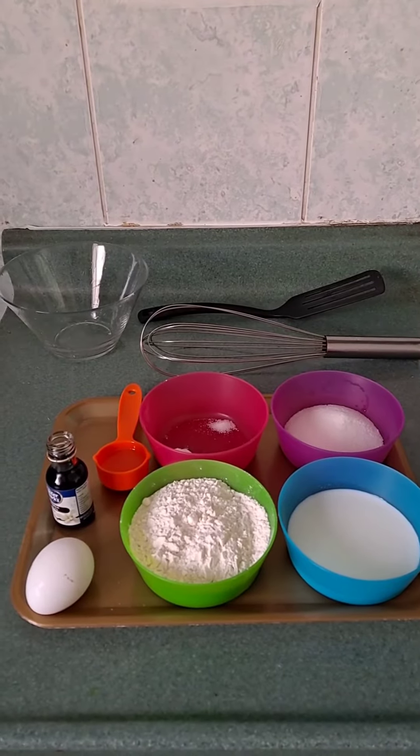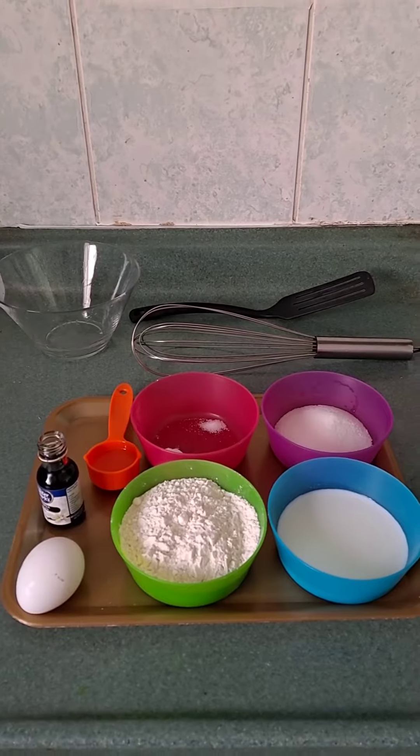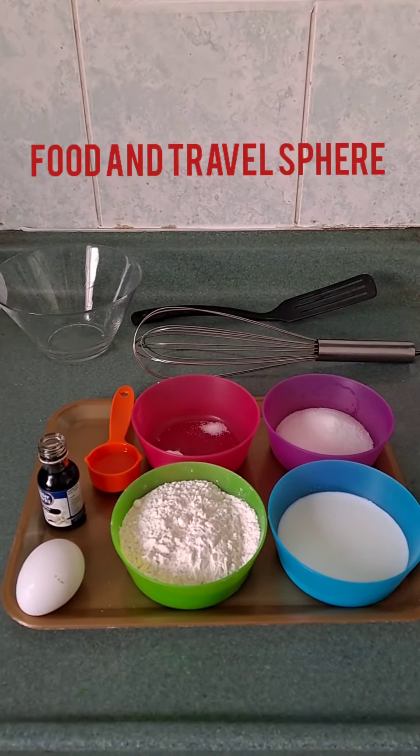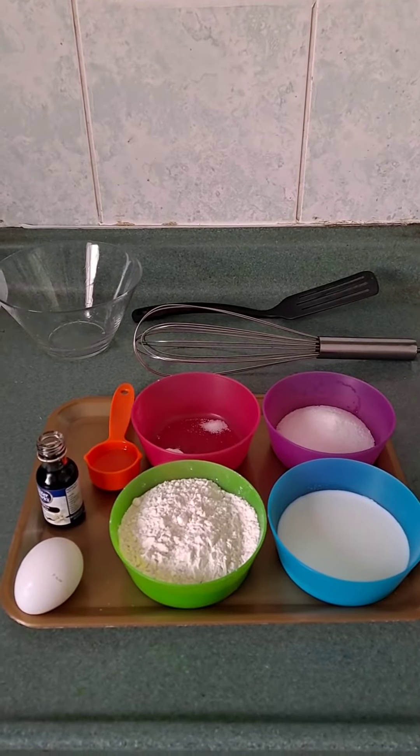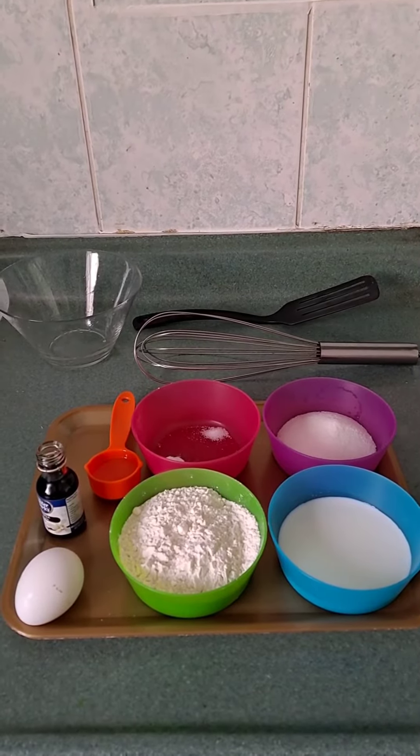Hello everyone, welcome back to my channel, hope you all are doing good. If you're new to my channel, do not forget to subscribe. Today we are going to make pancakes. Pancakes are a traditional breakfast treat that are easy to make once you get the basic recipe right.